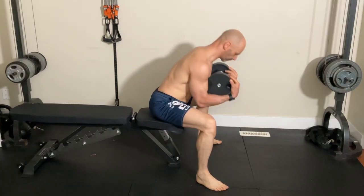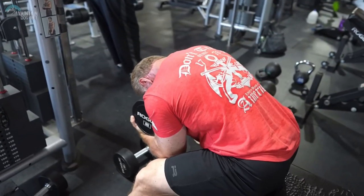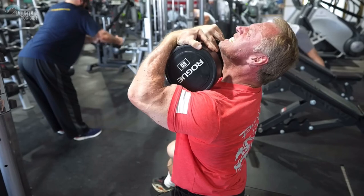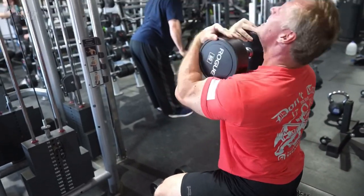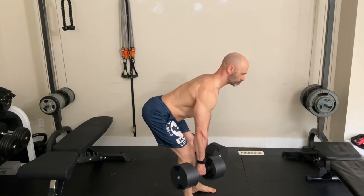For the low back, he did seated forward bends with a barbell. The first time I saw this exercise being done was in a John Meadows video, and he used a dumbbell. It's like seated good mornings, except it takes the hamstrings and glutes out of the movement. If you chose to do Romanian deadlifts instead of hamstring curls, you wouldn't need this exercise.